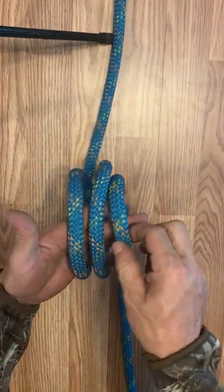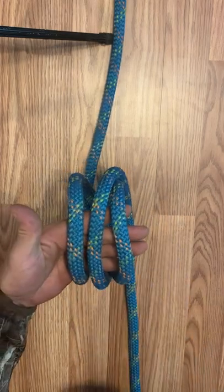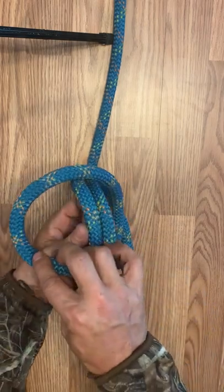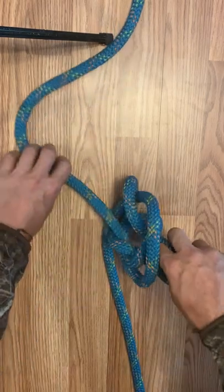Now take your outside and put it in between the other two. Take your outside again, go around and through the other two.